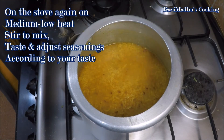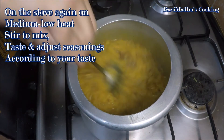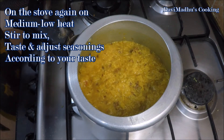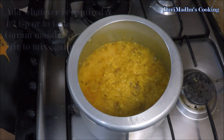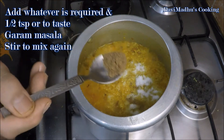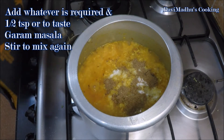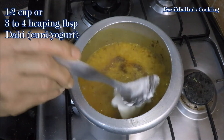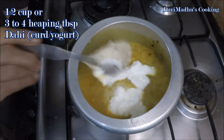Turn the heat on again to medium-low and stir to mix. If you find the consistency thicker than required, add some boiling water into the rice and stir to mix. Taste and adjust the seasonings, adding whatever is required, plus one and a half teaspoon or to taste of garam masala. Stir to mix, then add half a cup or 3 to 4 heaping tablespoons of dahi (plain curd or yogurt) into the rice.